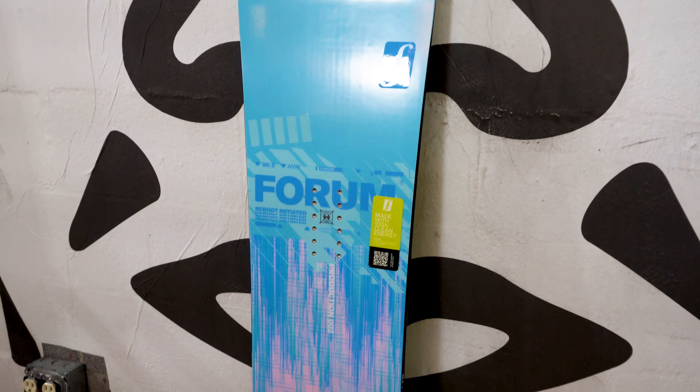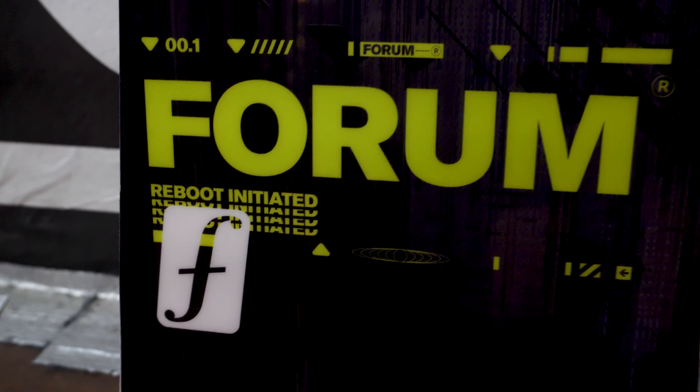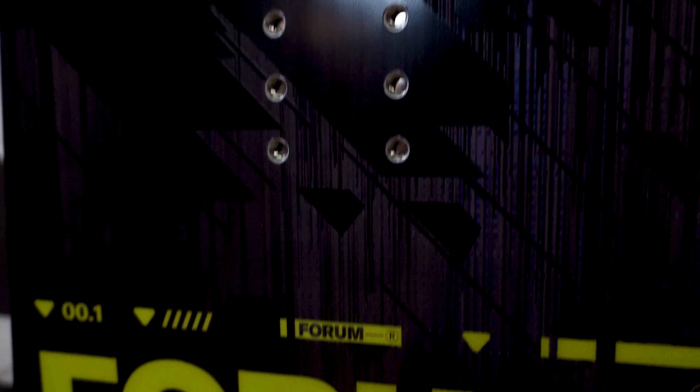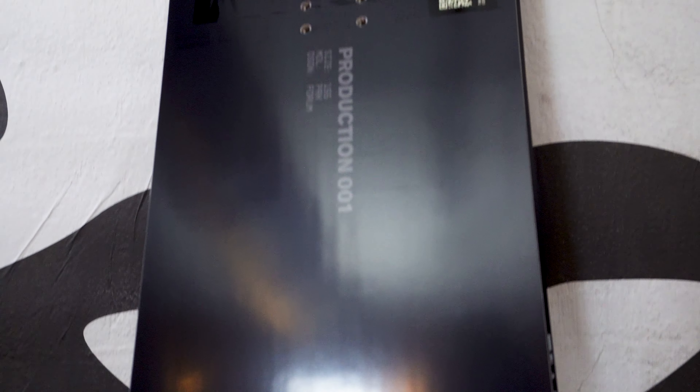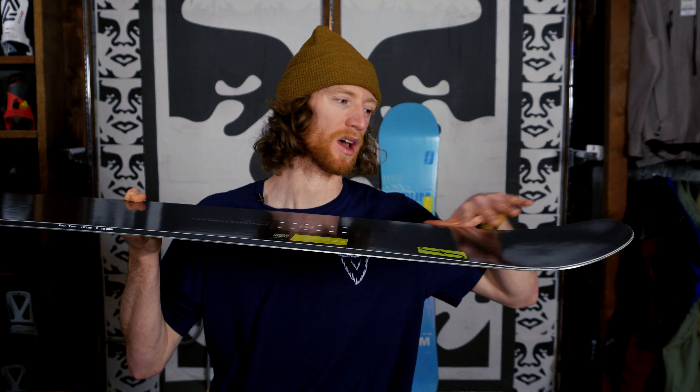We have the Production One, which is the park-oriented board, and we have the Production Two, which is the freeride-oriented board. On both of these boards you're going to get a pretty similar construction, but to break it down let's start with the Production One. This is going to be a classic twin shape, so ideal for that park rider who wants to ride forward or backwards. On the Production One you will have traditional camber throughout the length of the board, and then towards the nose you will have a slight zero camber transition section before the nose.